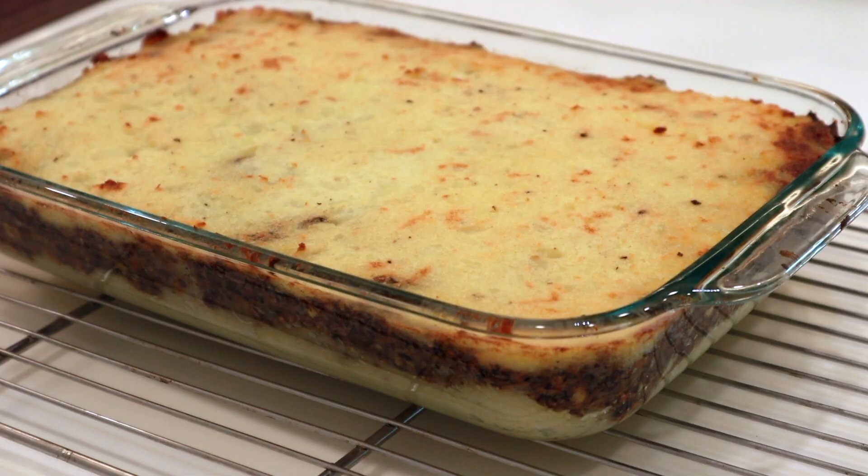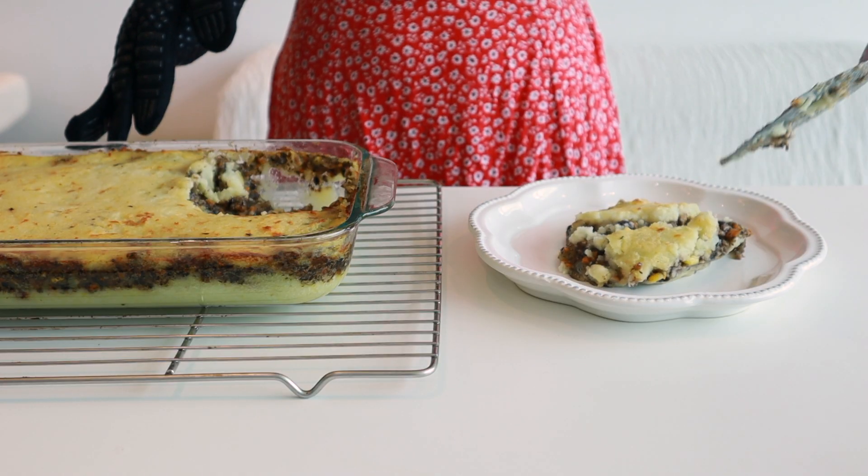Hey everyone! Welcome back to my channel. I'm Charlotte. It's been a while since I filmed a recipe video, so I thought I'd share with you my vegan shepherd's pie. It's been a gloomy rainy day today, so it's a perfect day to have shepherd's pie. I'm so looking forward to tasting this recipe after I make this video, so let's get started.